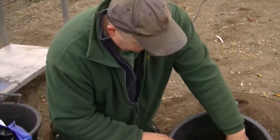But today I'm going to be planting a few potatoes in pots and I'll show you what I'm doing. OK, here we go.